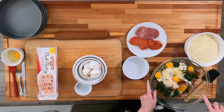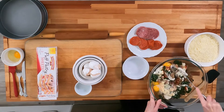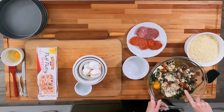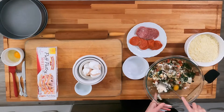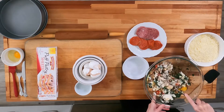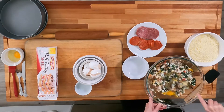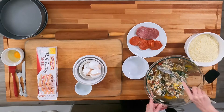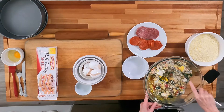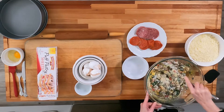We want to get all of this mixed up. If you want to make this the night before, you could mix up everything and then just add your eggs right before you put the dish together. You want to get all of the eggs incorporated in the mixture so that you don't see any of the yolk.